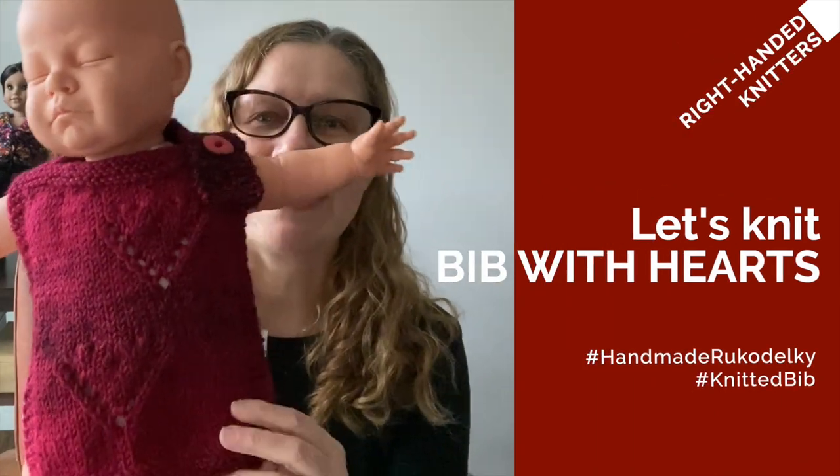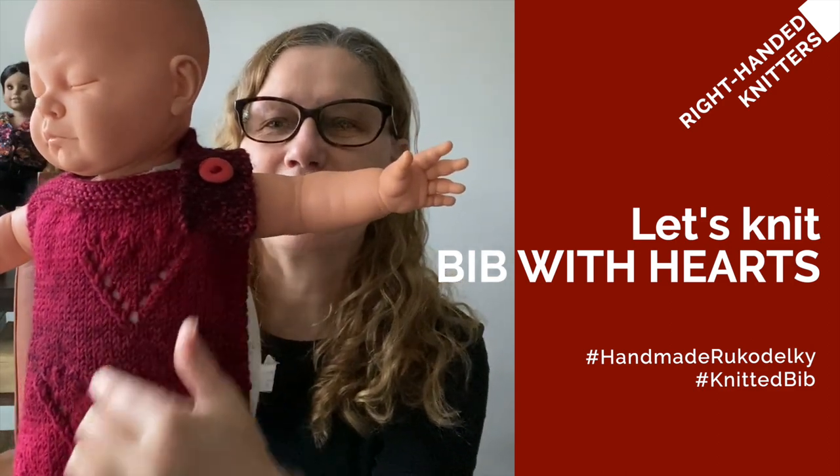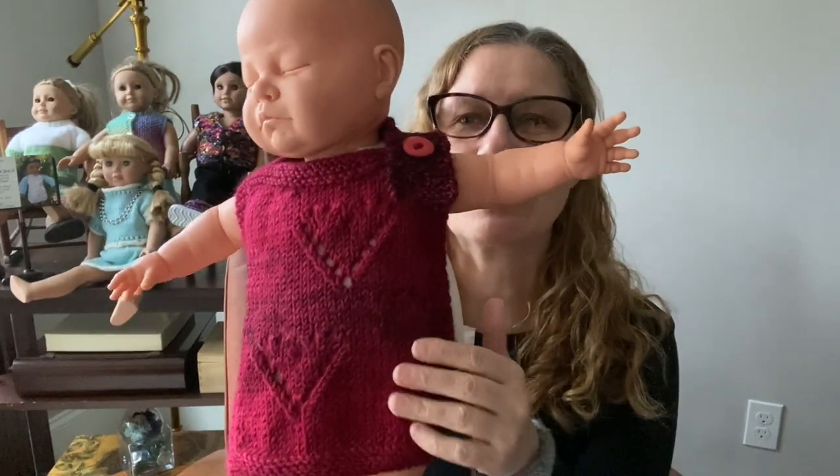Hi everybody, this is Bronislava. I have a blog, handmade rukodělky, with lots of written patterns — link is below the video. We have 2021 and this is my first video of the year. Because Valentine's is coming up in about a month, I decided to make a Valentine's project. Look what I have done — this is my naked baby with a bib, and the bib has two hearts. I will show you how to make the bib and how to make those hearts.